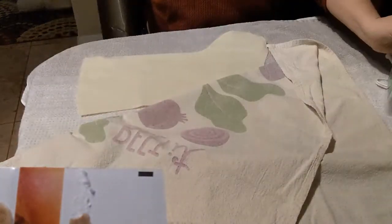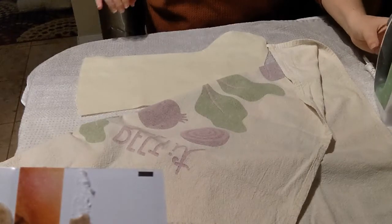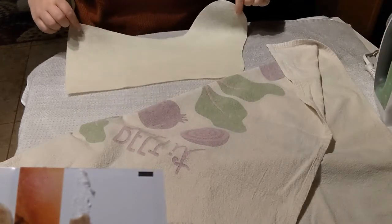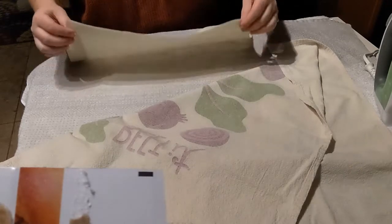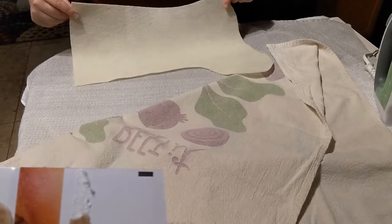Whoops! Glad my hand wasn't in the way. And there, see? You can redo this as many times as you need to until you get it how you'd like it.